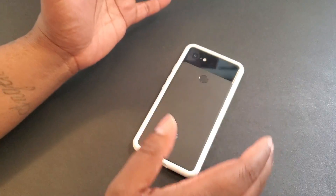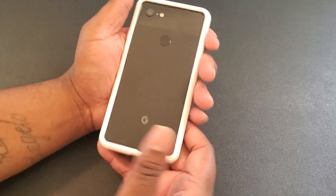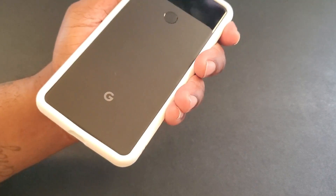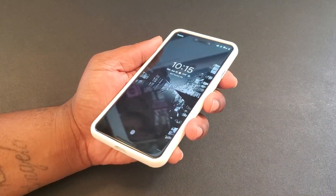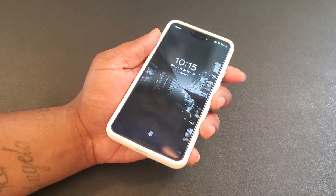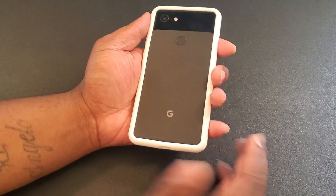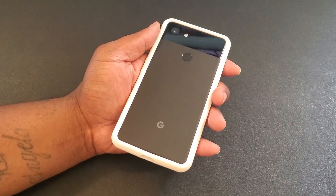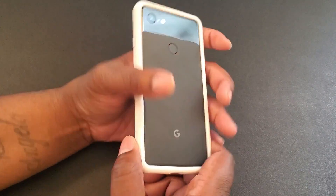Still have that black up top, have a nice panda look with the Rhino Shield Crash Guard bumper. As you can see, even on the back and front, it's got a nice raised lip and a cool look to it. I just think it's cool more than anything. I've got cases and things of that nature, but this is definitely a nice contrast — grabbed the white.